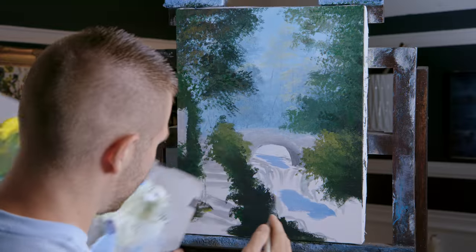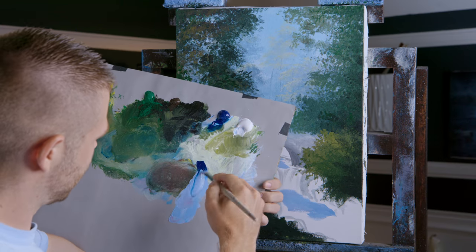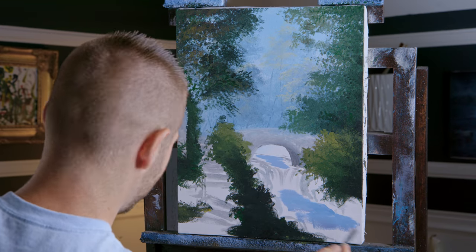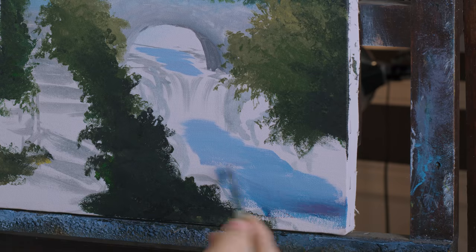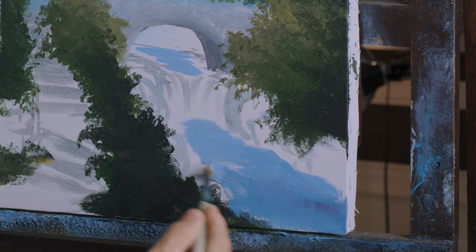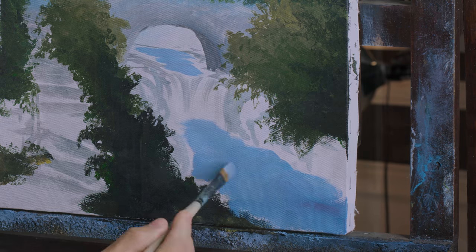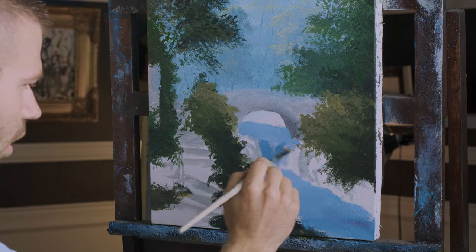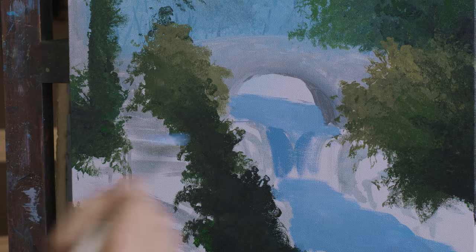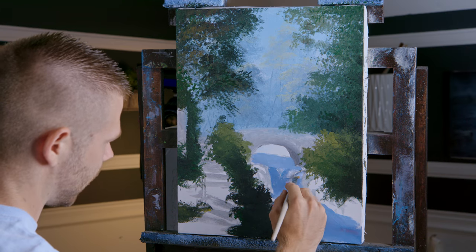Now I'm going to work in some water here. This is my color - just a purpley blue, some white. Doesn't need to be anything too fancy. A little darker here at the foreground. This is just a basic underpainting, just get it in and get it covered so we can put stuff on top of this. A little darker here so we have some more contrast. That'll totally work - it's going to be a nice little painting.